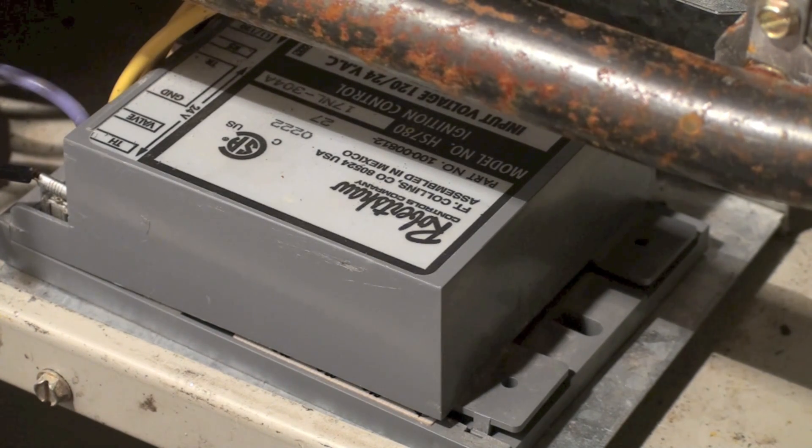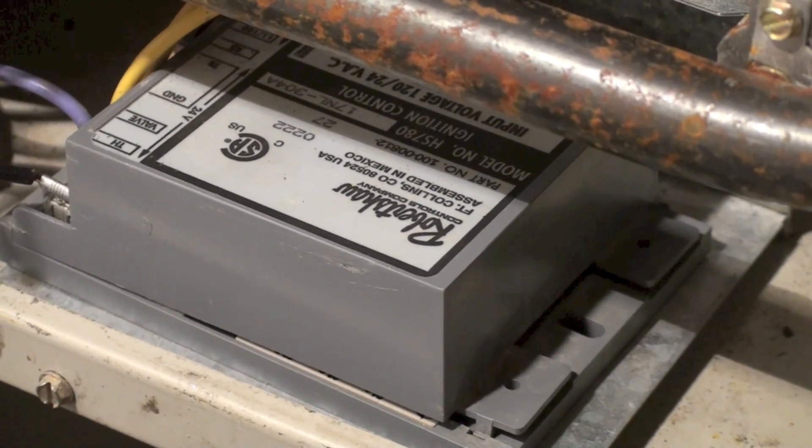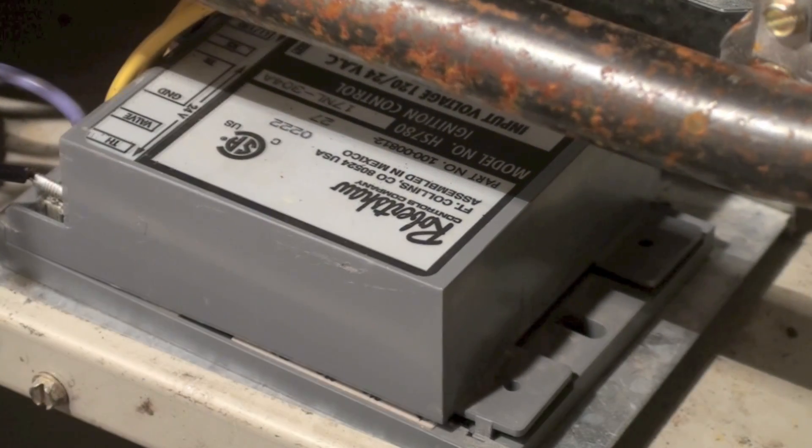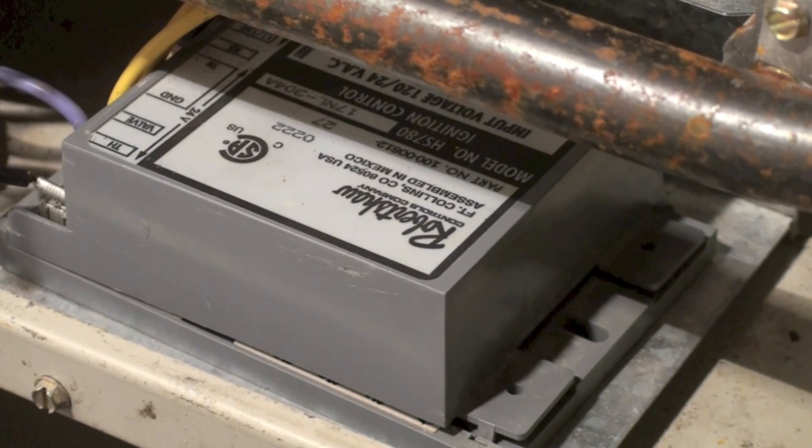This has to be grounded. If it's not grounded, it will immediately safety out. Now I'm going to fire this thing up, and I want you to watch the hot surface igniter and what happens when the gas valve is energized.